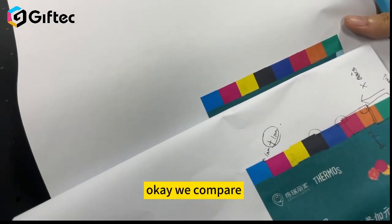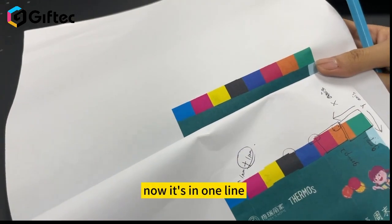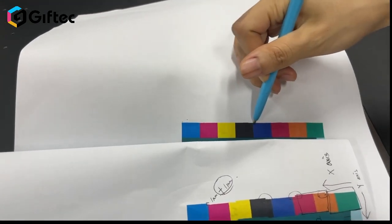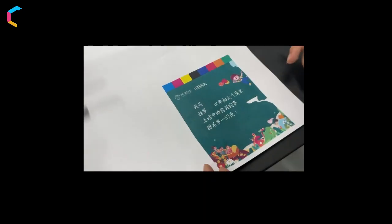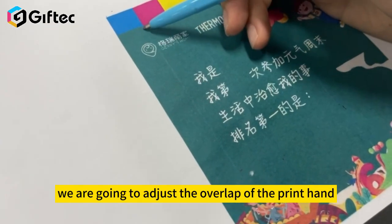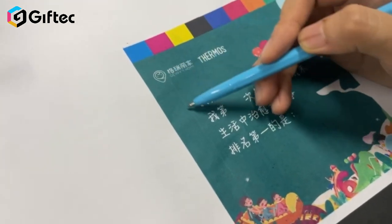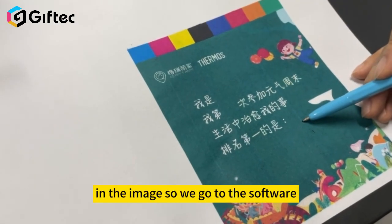We compare the image as before — now it is in one line. Next, we are going to adjust the overlap of the printhead. As we can see, there is a line in the image, so we go to the software and then test to see the pass overlap image.